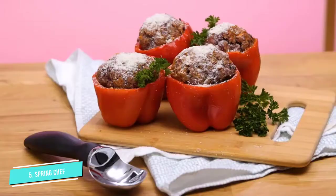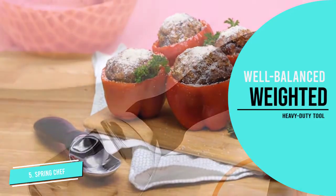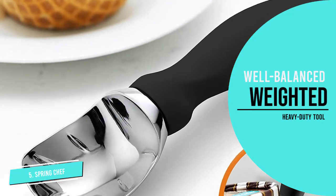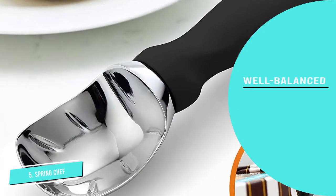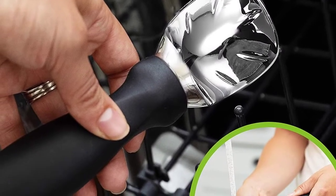Made of zinc alloy, which won't transfer heat or cold, and featuring a rubber handle, it's a heavy-duty tool. The scoop is available in nine gorgeous colors and offers a lifetime warranty. It's also safe to put in the dishwasher — an added bonus.